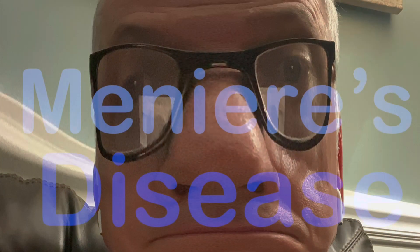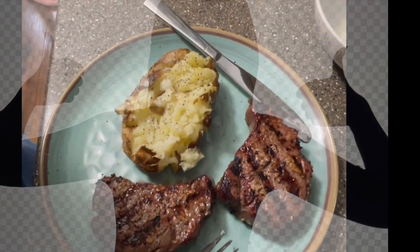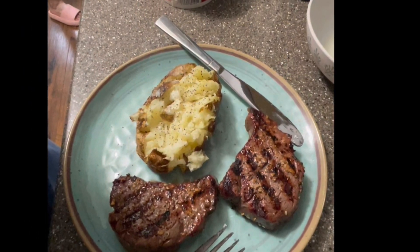If you have been dealing with the symptoms of Meniere's disease, then you may already know that a low-sodium diet can be very helpful. This is how I prepare my zero-sodium baked potato.